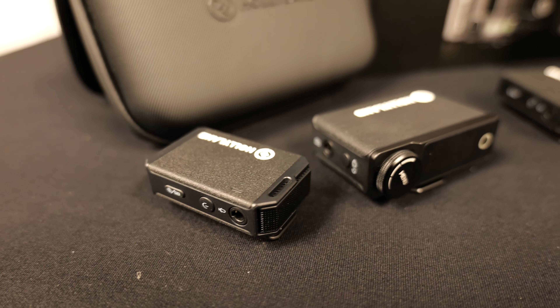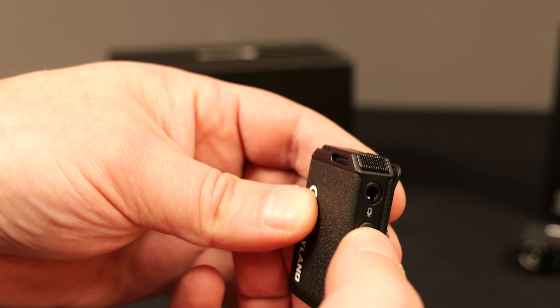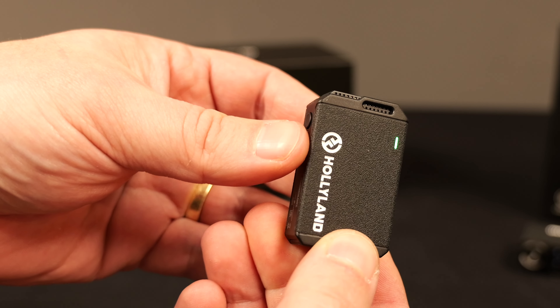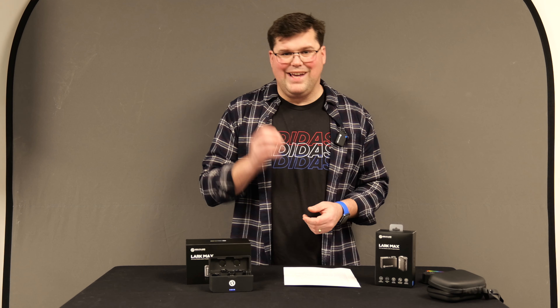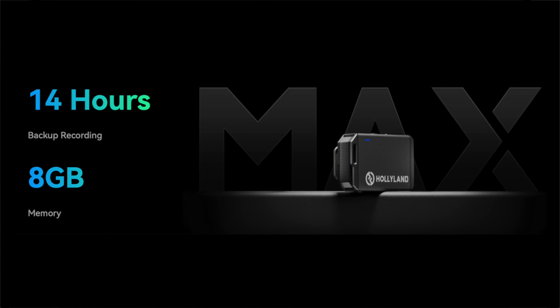Competitor offerings have internal recording functions but don't have the ability to start and stop the recording. With the Holyland Lark Max, once you turn the microphone on you can hit the little record button and record directly to the mic's internal memory. Then using the USB-C on the bottom, plug that into your computer and take the recordings off that way. Each mic has 8GB of internal memory, which is good for about 14 hours of recording.